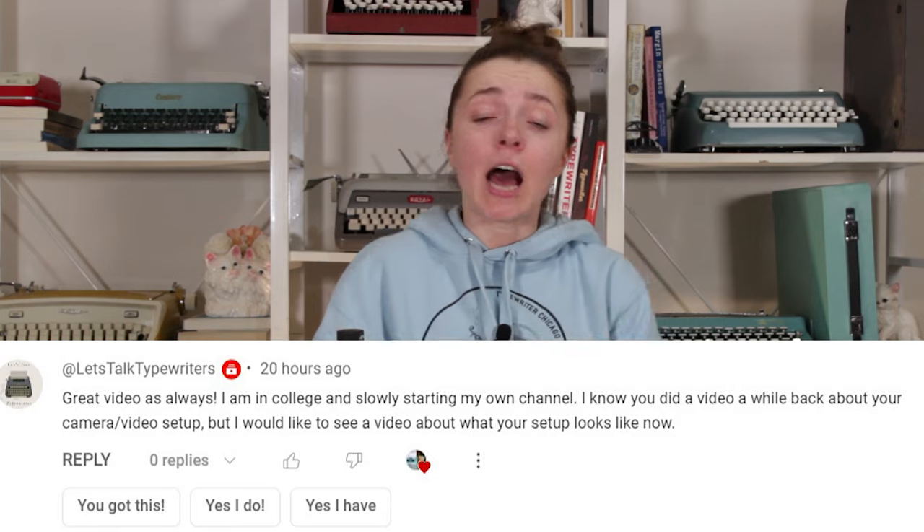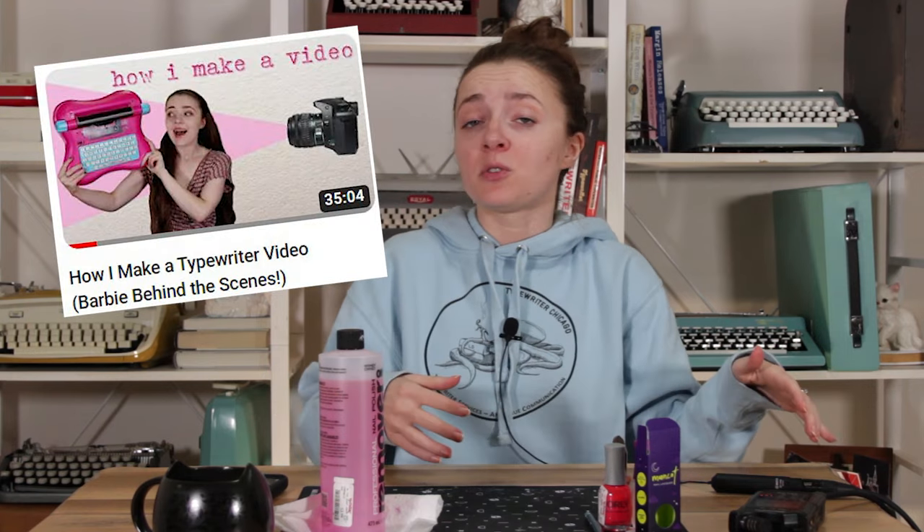Hey guys, it's Sarah from Just My Typewriter and I'm back with content. I recently received a comment on one of my videos asking me to talk about how I make a YouTube video. I made a video maybe a year and a half or two years ago about how I used to film in a studio at my old university, but since then I've moved around a lot. So I thought today we'd sit down and talk about the process of making content for YouTube and Instagram. Also, it's the end of the week and I have to paint my nails, so we're going to do that too. Welcome to Mumble and Manny, YouTuber edition.